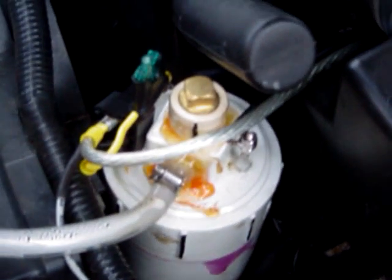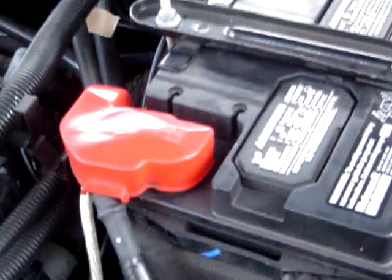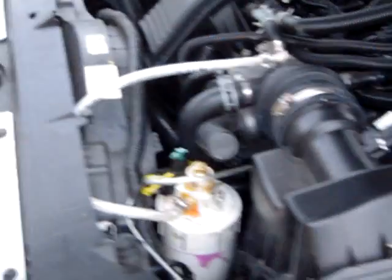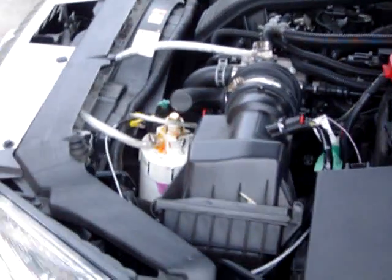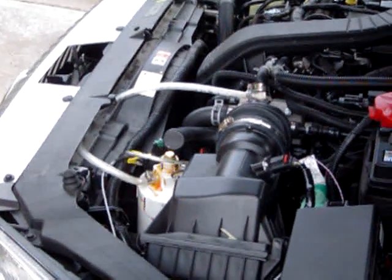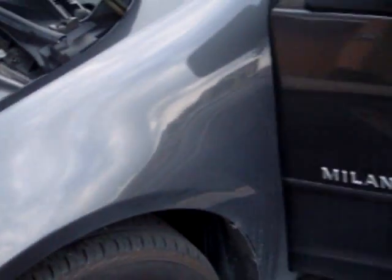That's the actual unit. On the top you can see a 30 amp fuse with a 30 amp relay that goes right back into the battery and onto that switch on the dash, which is controlled by the accessory. That's a good shot of it — that's the full unit right there.